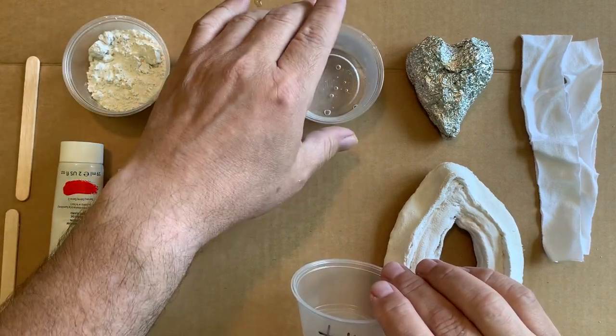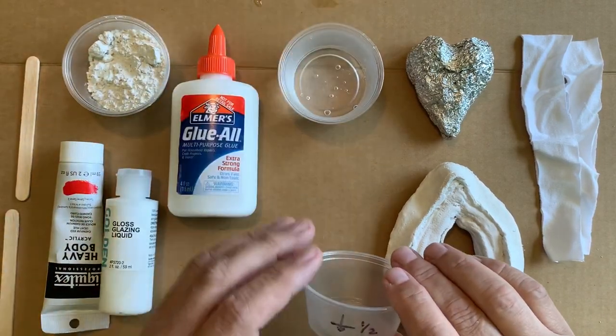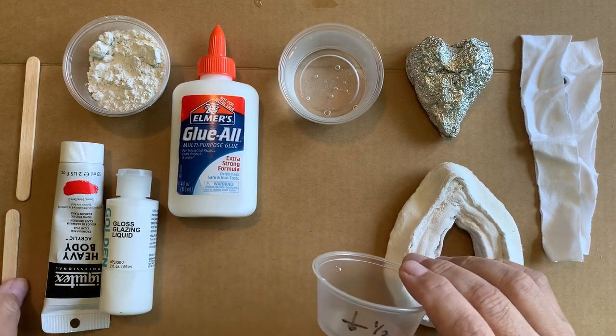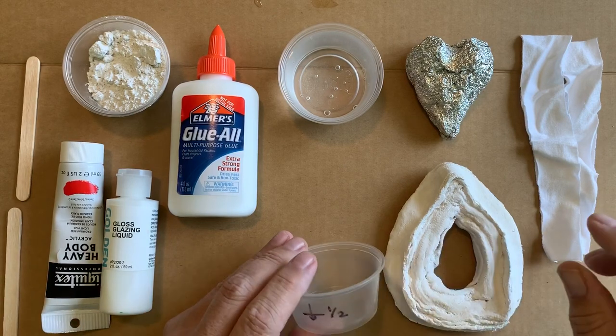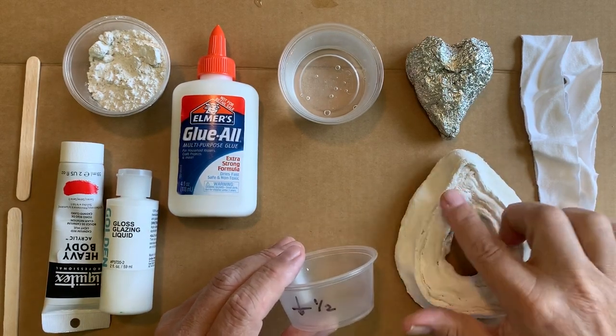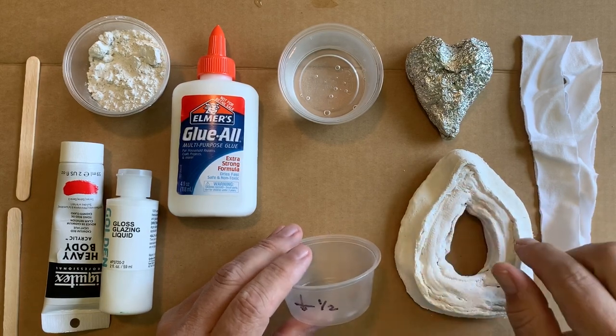If you want it to harden slowly, then you would use cold water. You also need another cup for mixing and maybe a couple of sticks for mixing as well. I'm going to apply some liquid plaster on here to smooth over my older plaster.